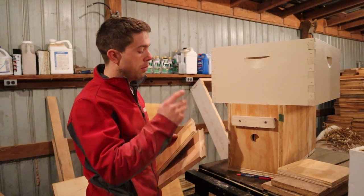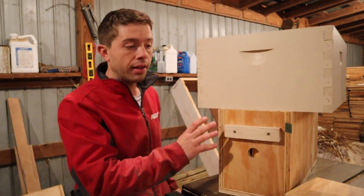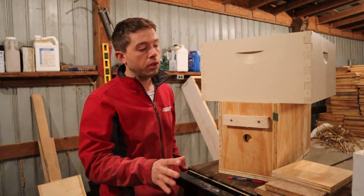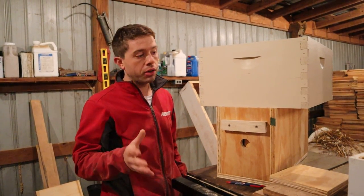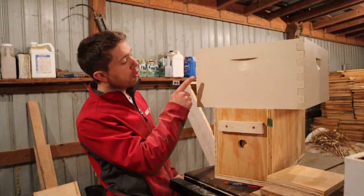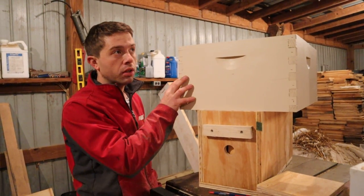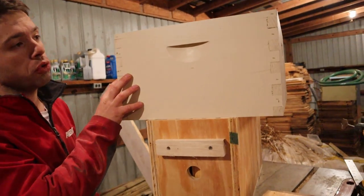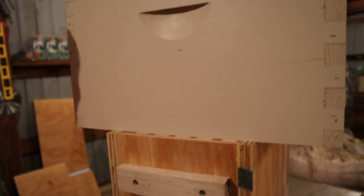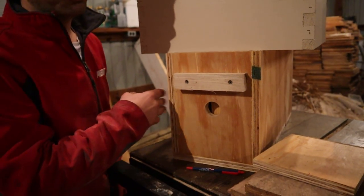Let's go through the joints real quick, because I'm building this in a way that anybody who has just a basic table saw can make it. You've got to be able to make accurate cuts, but you don't have to have any fancy tools. Now, if you can make a joint like this — a box joint or finger joint — that's fantastic. That's what you'll most of the time get from a commercial beekeeping manufacturing company.